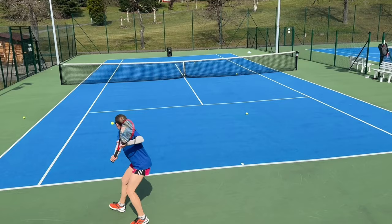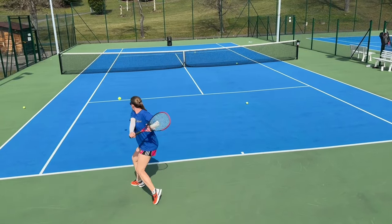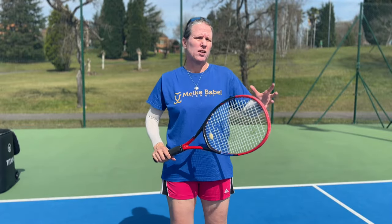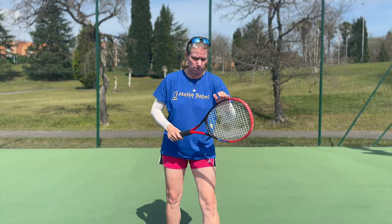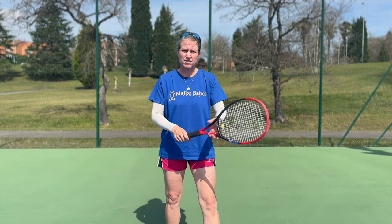The offhand - for me, it's the left - is an absolute equal partner to the dominant hand, for me, my right. It has a role to play from the very beginning of the shot to the very end at the finish. It starts with helping you find your grip with the dominant hand. In the preparation of the one-hander, the left hand should be on the throat of the racket - not holding it here, not holding it here. Just let the racket loosely rest in your left hand.